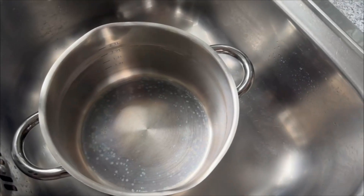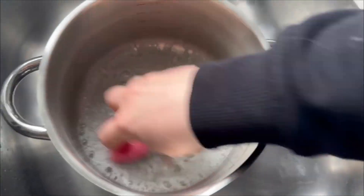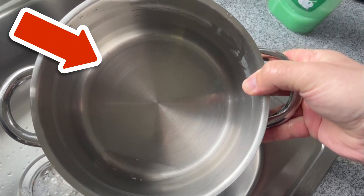But not only that — you can also clean your pots and pans perfectly with it, even if they already have burnt-in stains. It actually works better than conventional dishwashing soap.